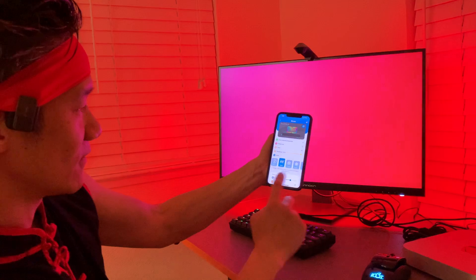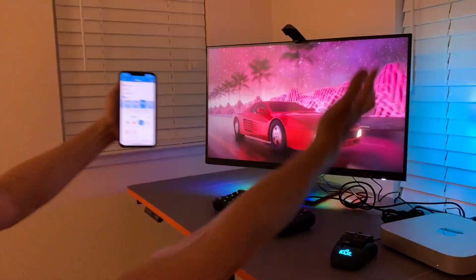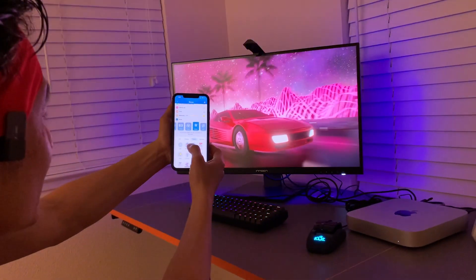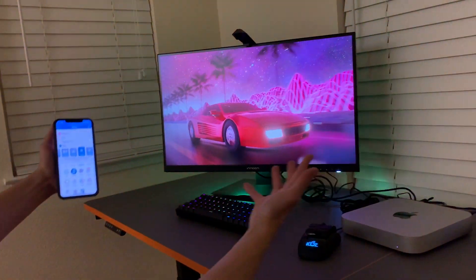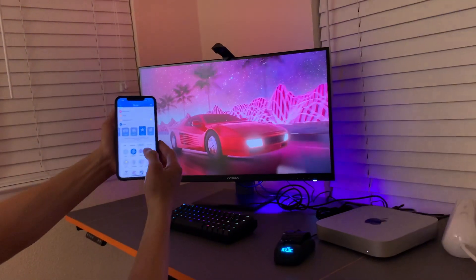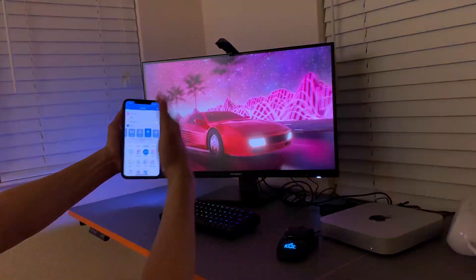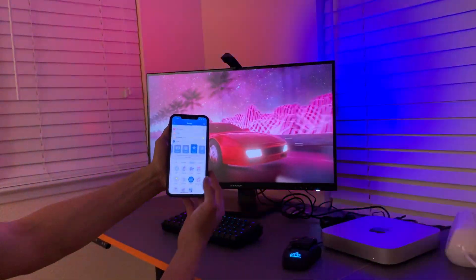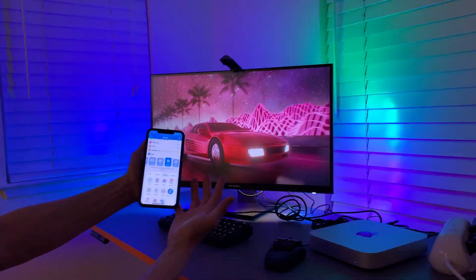There are different scene modes — for example, fireworks mode: boom boom boom. You got the ghost mode right here, you can have something funny. There's a stacking mode — that's cool, it's like a pattern all around there. You can see there are many different patterns. There's a shooting pattern, a fight mode, and a disco dance mode right there.